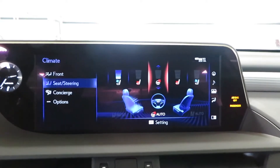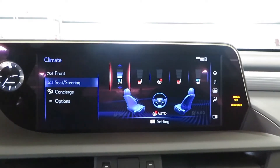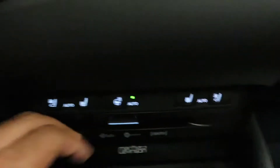Yeah, you got a heated steering wheel, cooled and heated seats. Yeah, my seats were on — let me turn those off. That's why it's so loud. You got your disc player right there too.